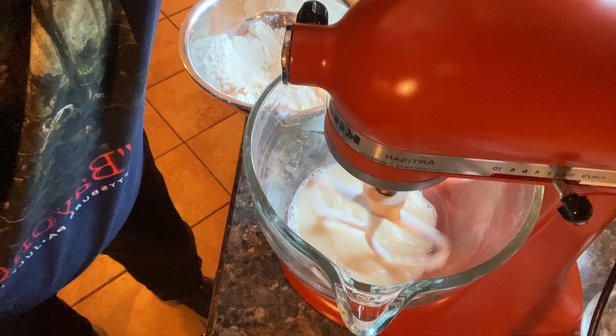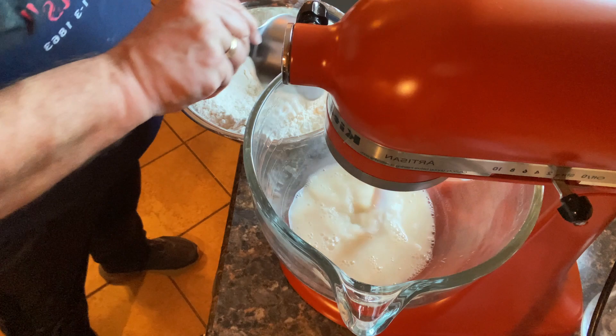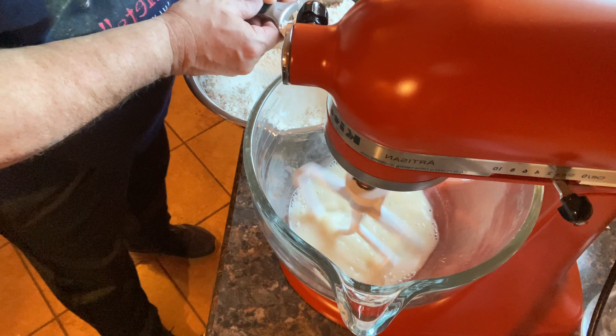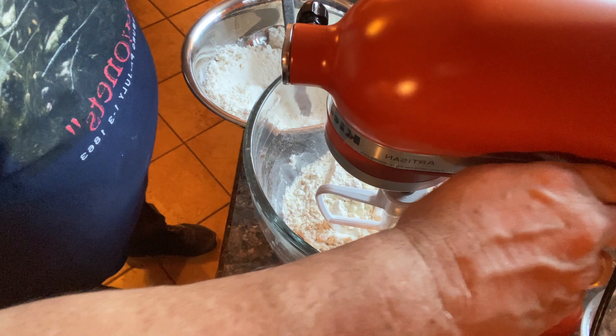Over here I've measured two pounds and about one to two ounces of flour. To this mixture I'm going to add two cups of flour to start, and leave the rest for later. This is going to create what we call a sponge, which gives the bread that glutinous filling. When I talk about gluten, I'm talking about that nice crust you get on top.